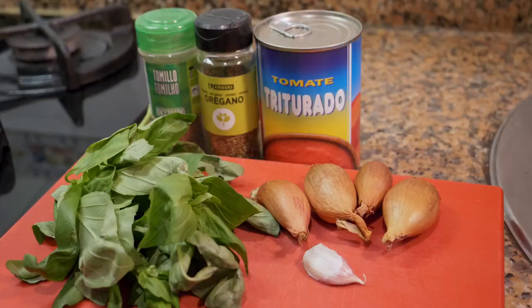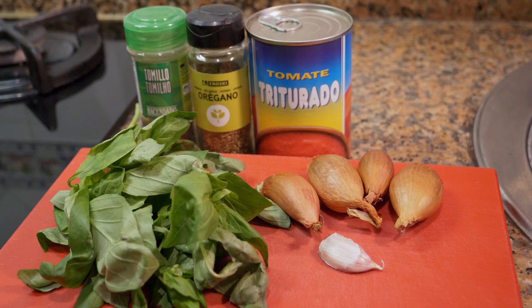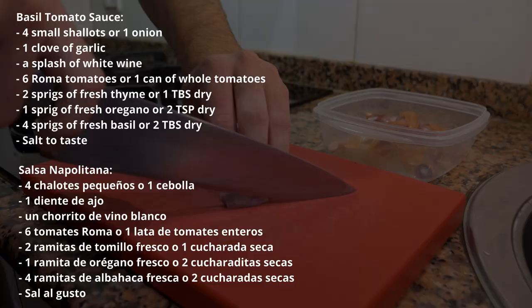Let's get started with the recipe. This recipe has about three components to it: we're going to first make the basil tomato sauce, then we're going to cook — flattening and frying the chicken — and then we're also going to be doing either pasta or a nice little side salad, or both. You have a few options.